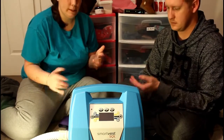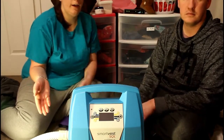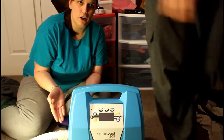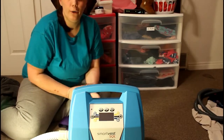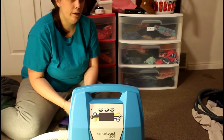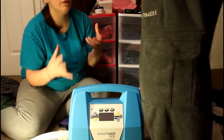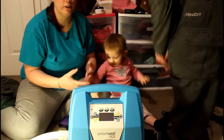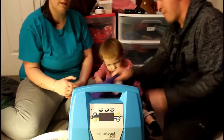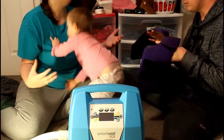The respiratory therapist who came out to do the training on the SmartVest lives down in Salt Lake and does this as a side job. He has an eight-year-old daughter who also has cystic fibrosis, and she currently uses the Hilger. There was just a lot of connection — when the person showing you these things is also personally affected by something like this, it just feels like the right decision.